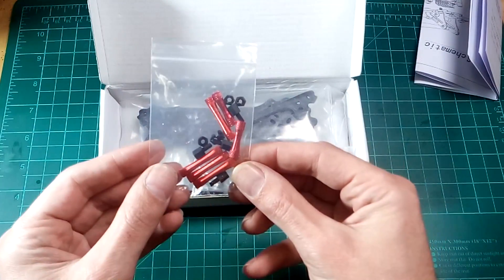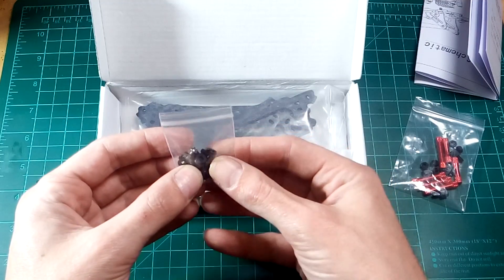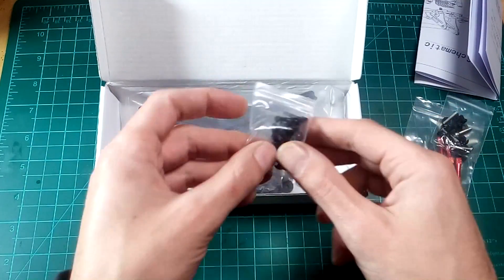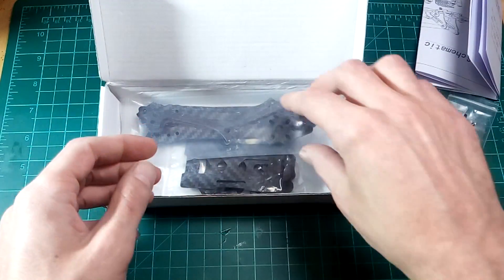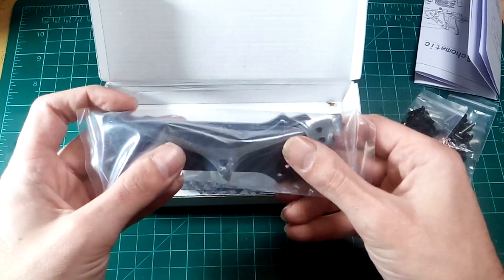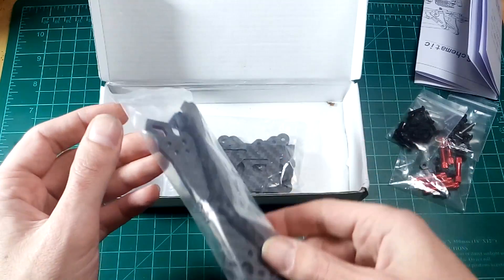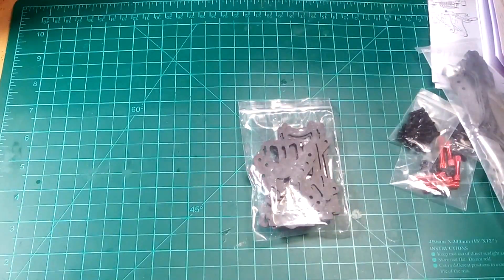We've got some standoffs, some screws and spacers, some more screws — long screws, short screws — and the arms and the spacers or bumpers and some random frame parts.